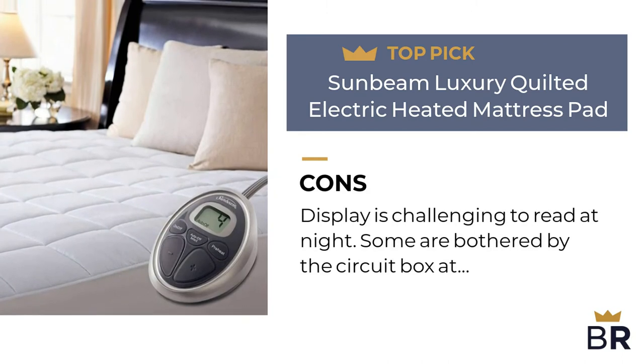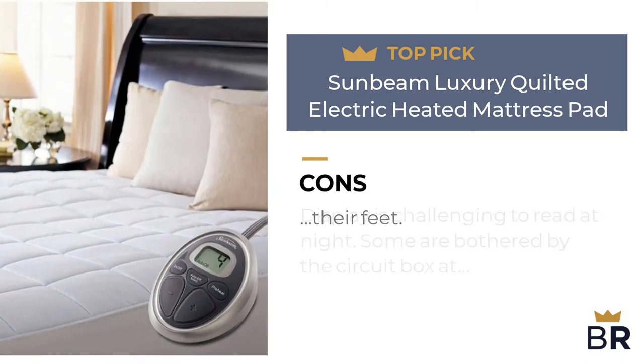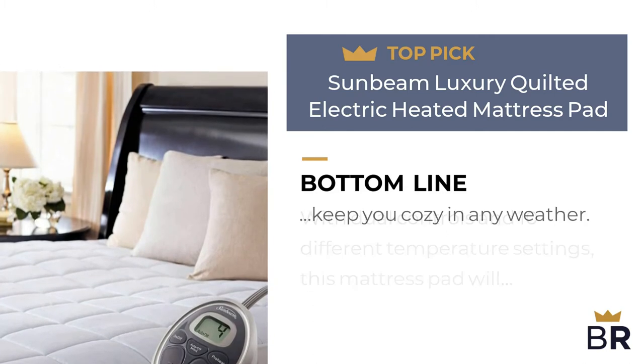Cons: the display is challenging to read at night, and some are bothered by the circuit box at their feet. The Best Reviews bottom line: with dual controls and 10 different temperature settings, this mattress pad will keep you cozy in any weather.